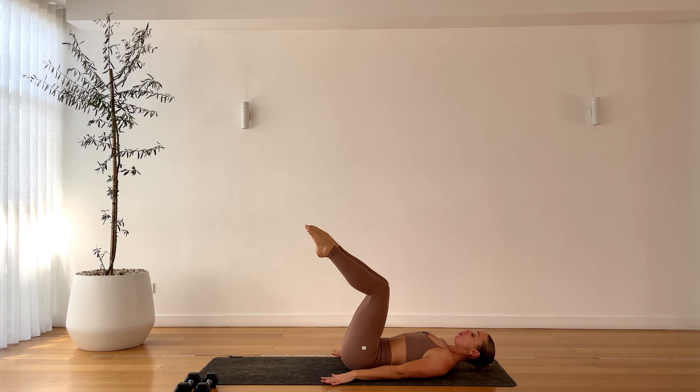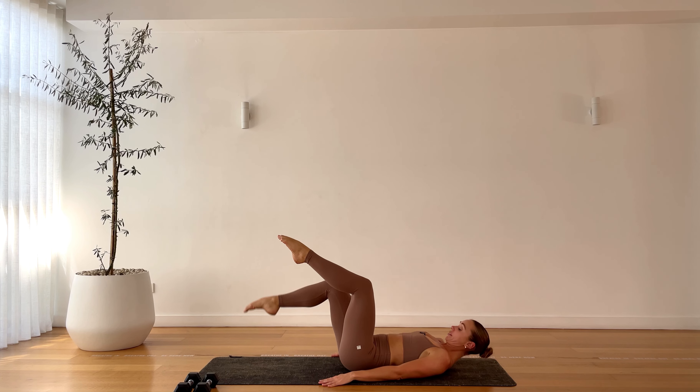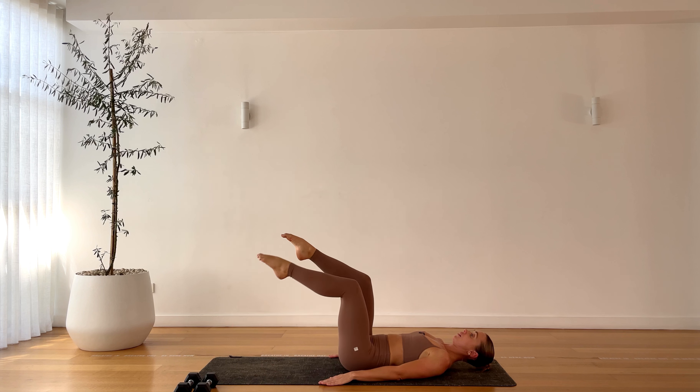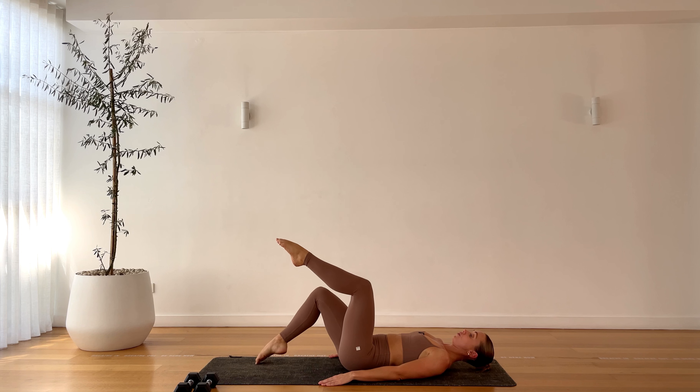Laying down, press those hands into the earth, tabletop the legs — alternating toe taps. Right and left, right and left. Really pressing that belly button into the spine, especially as you lower that toe to the ground. Press it in. Last three, two, and one.